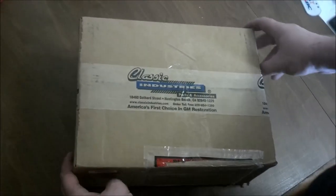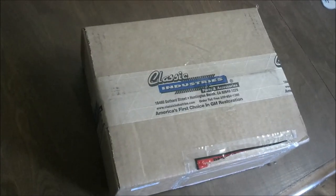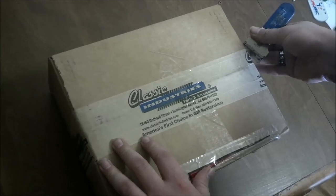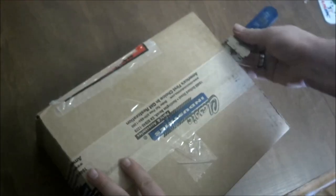Okay, unboxing time. We've got our Classic Industries box — ordered new locks and the ignition tumblers, well not the switch but the ignition tumblers, for a 79 Trans Am.